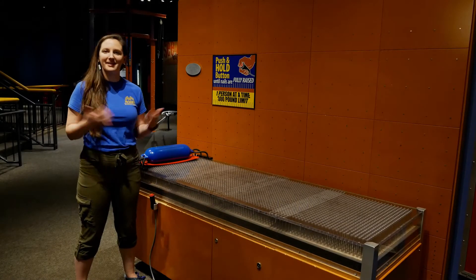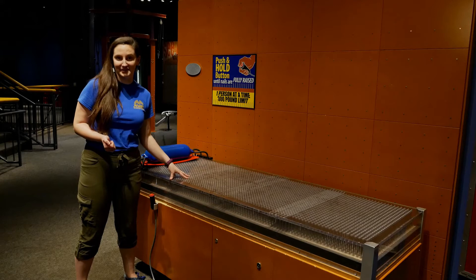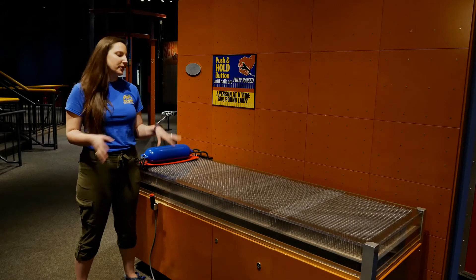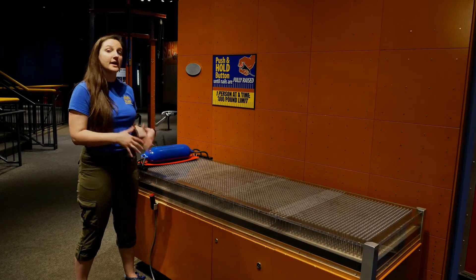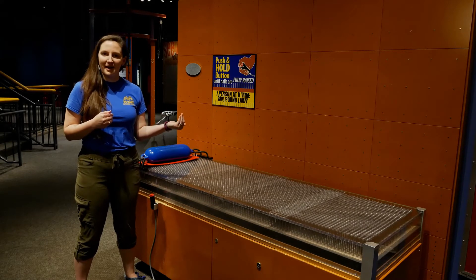Hi guys, my name is Abby Gwynn and I'm here at McWayne Science Center with one of my favorite exhibits, the bed of nails. So if you've been to McWayne before, you're probably familiar with this exhibit. It's definitely one of our fan favorites. So let's figure out the science behind it.